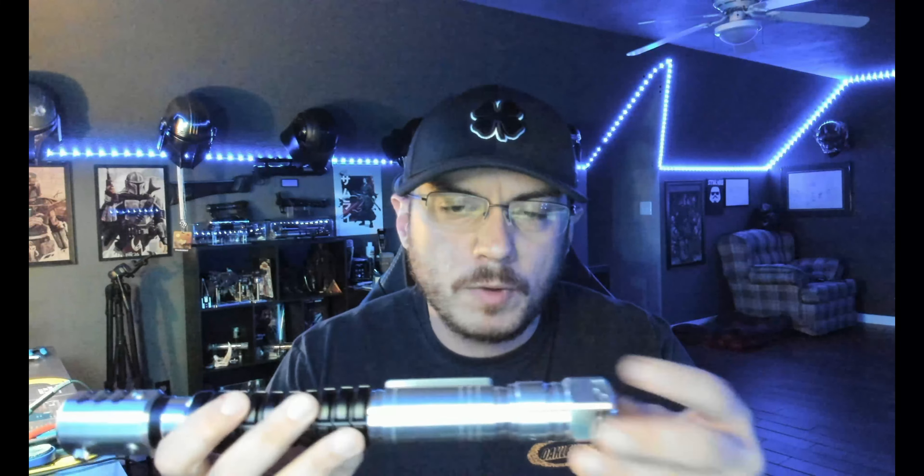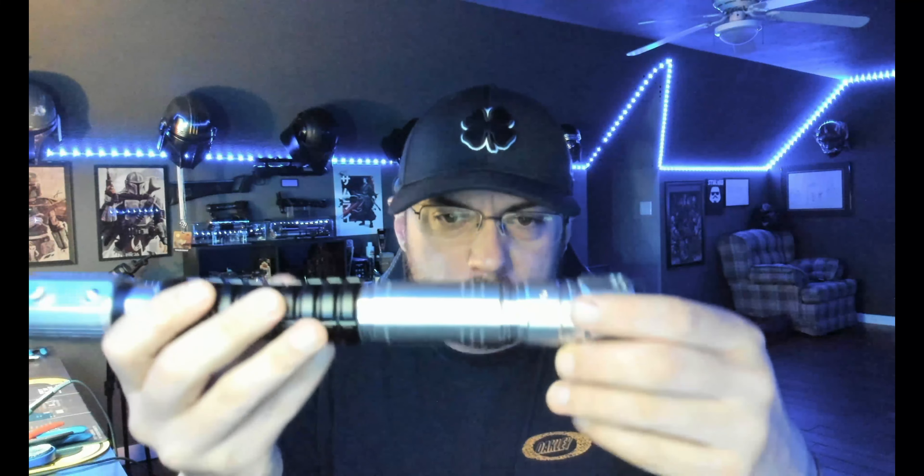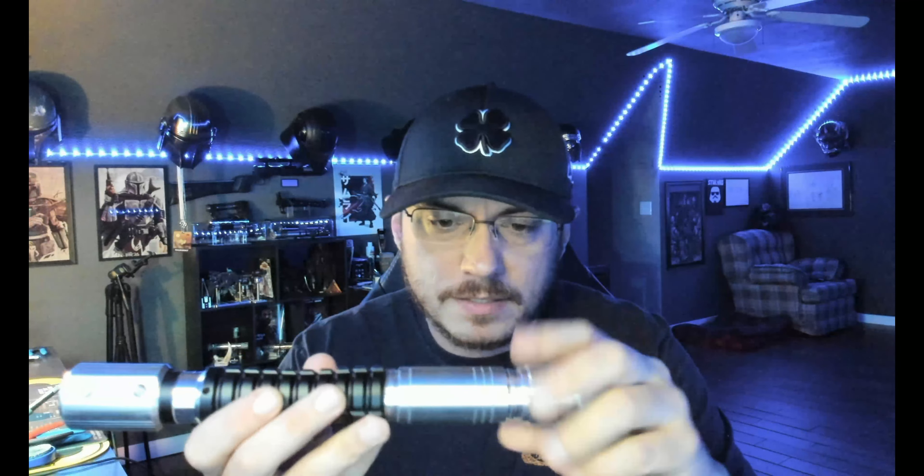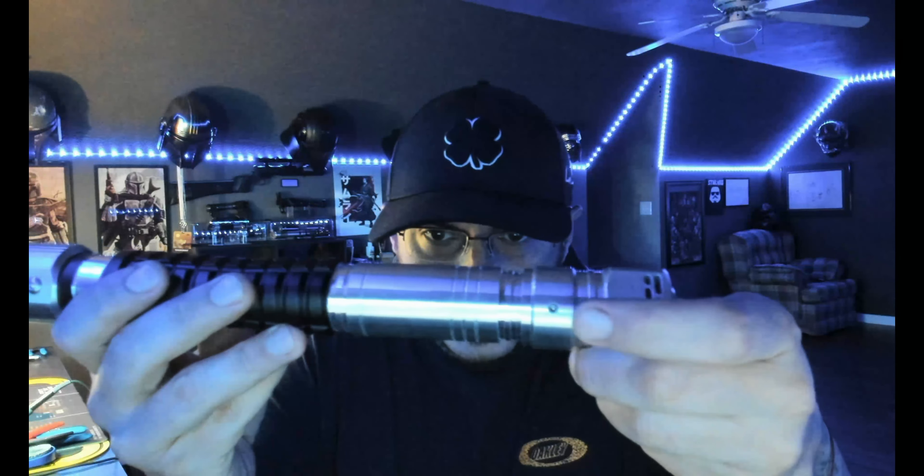Push that in all the way, then come over here and tighten down the retention screw. I'm not going to do it for the sake of this demo because it's a pretty tight fit into the saber, but you'll come down and just tighten that up to keep everything nice and solid.